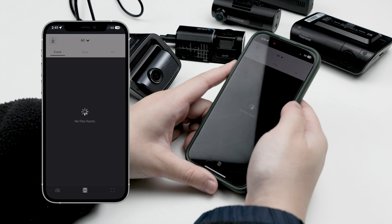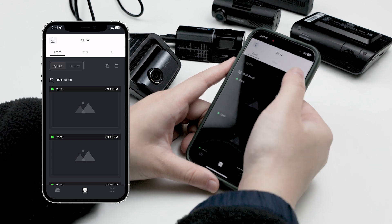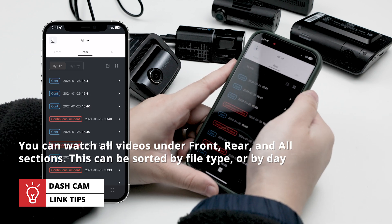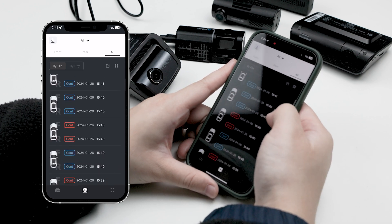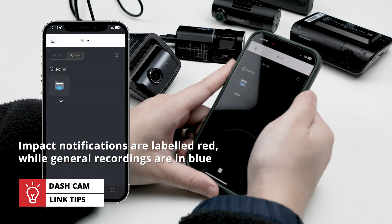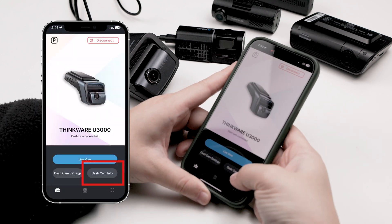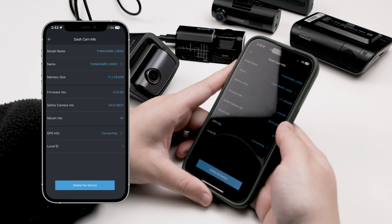Next to the home menu icon is the video playback menu. When you click this, you'll be led to a new page that shows the recorded footage of your Thinkware dashcam. Depending on your Thinkware configuration — single channel or dual channel — you can watch all videos under front, rear, and all sections. This can be sorted by file type or by day. The videos are labeled according to what type of recording it was, whether continuous mode or parking mode. Impact notifications are labeled red, while general recordings are in blue. You can tap any footage to stream it to your phone, or download the video clip directly by clicking the three dots on the right. The dashcam info also shows the model name, firmware version, dashcam name, memory size, and even GPS info.